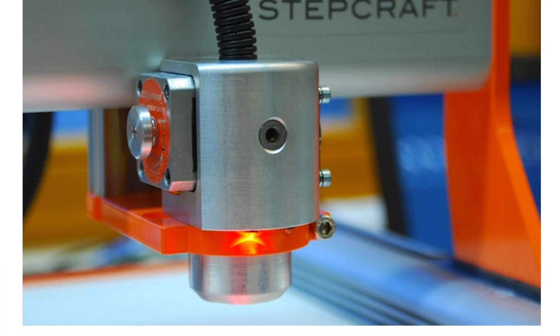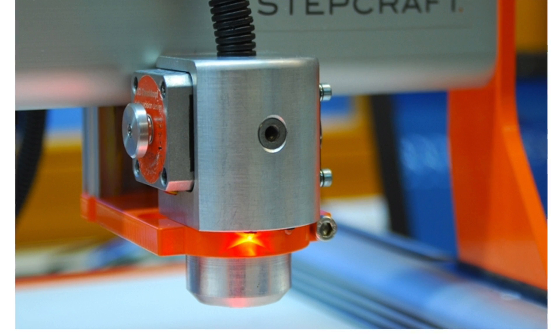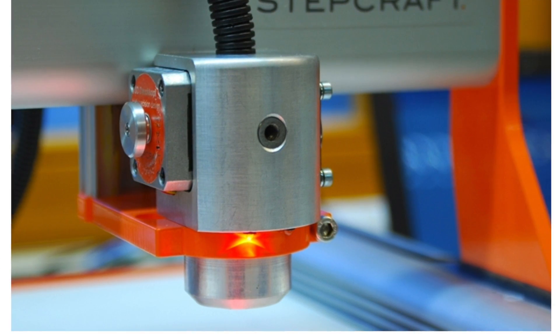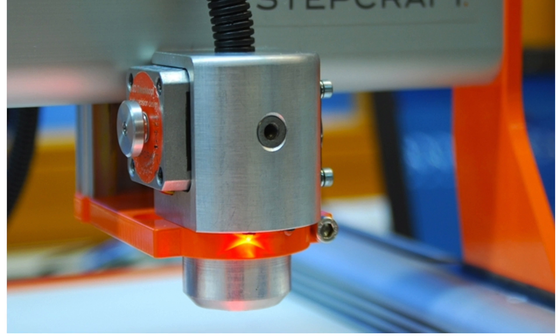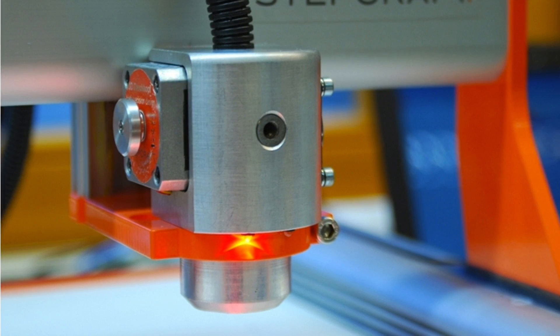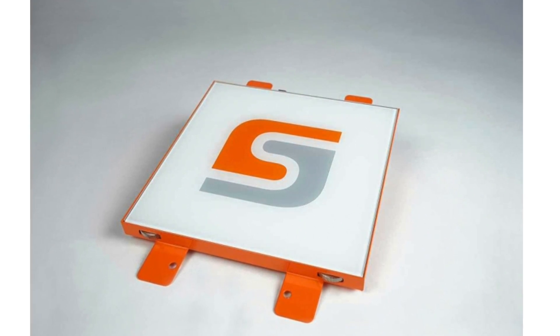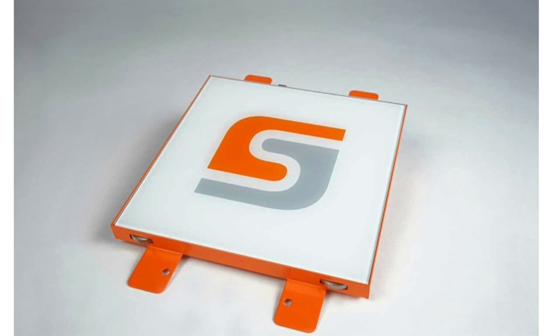There's the 3D print attachment which will allow you to print 1.5mm PLA and ABS plastic so that you can now turn your Stepcraft CNC into a full blown 3D printer. We also have the heated bed attachment, which is required for the 3D printer when you're printing with ABS plastic.